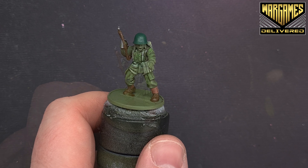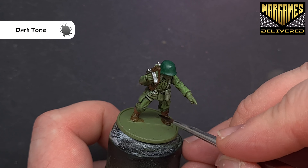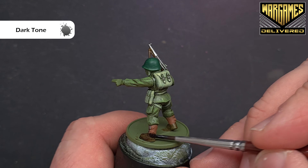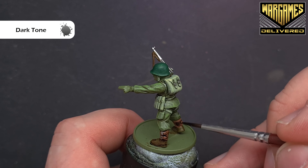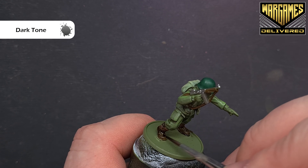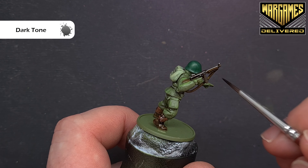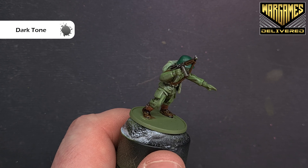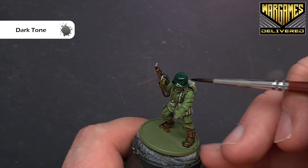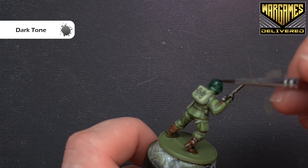With all those areas dry, we're going to shade them using Strong Tone — a black wash — painting it over everything. Take your time; we don't want to smother the model or have it pool everywhere, as we're looking for subtle shading to help with our highlights. We're shading all the boots, gaiters, the Thompson, and all the metallics. Use it quite heavily on the metallic parts of the Thompson as those tend to be quite dark. On larger areas like the helmet, keep it moving so it doesn't pool.